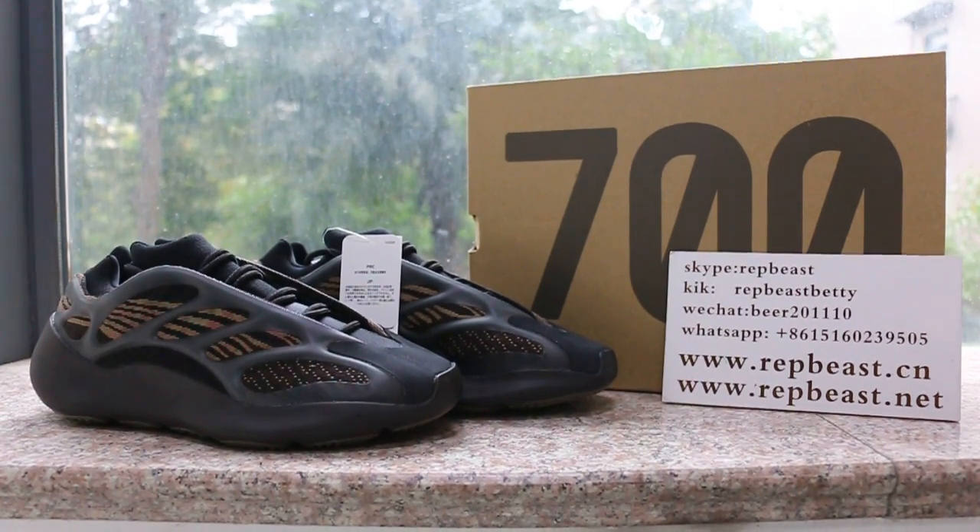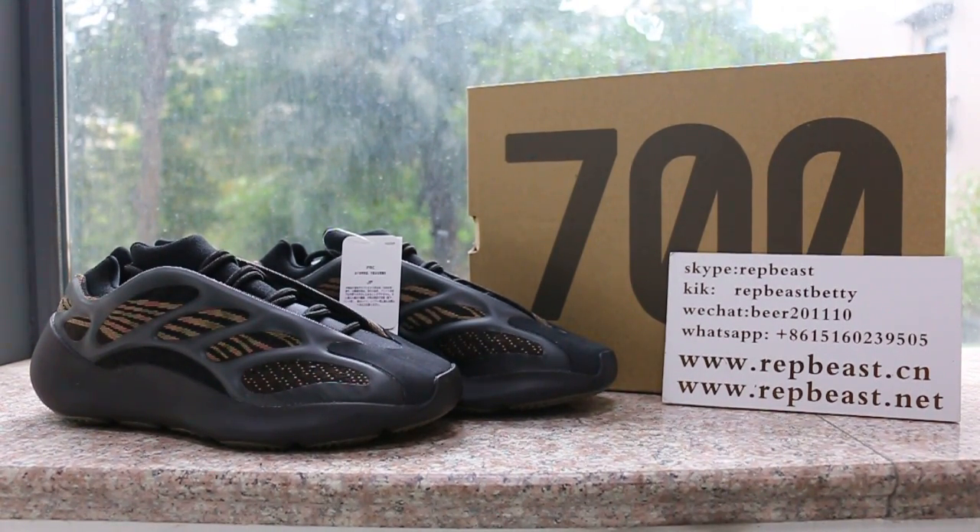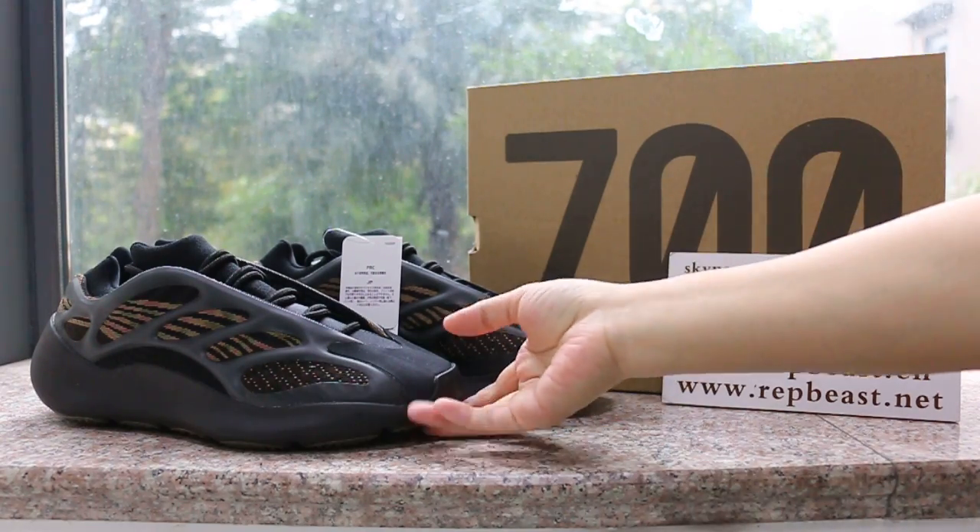Hey, what's up YouTube! This is Betty from RapperBeast DNCM. I want to show you the EZ700 Booster in this new color.